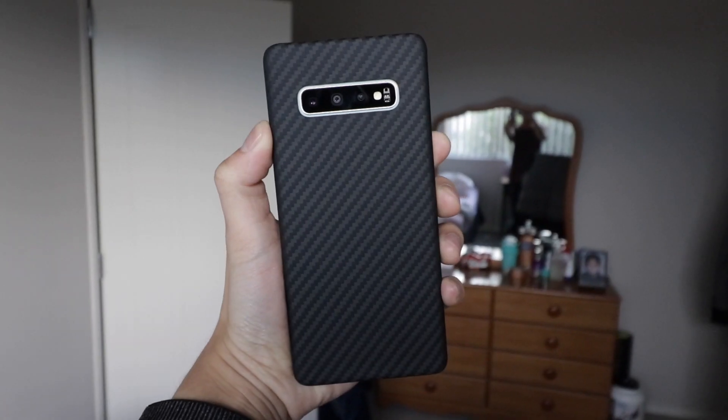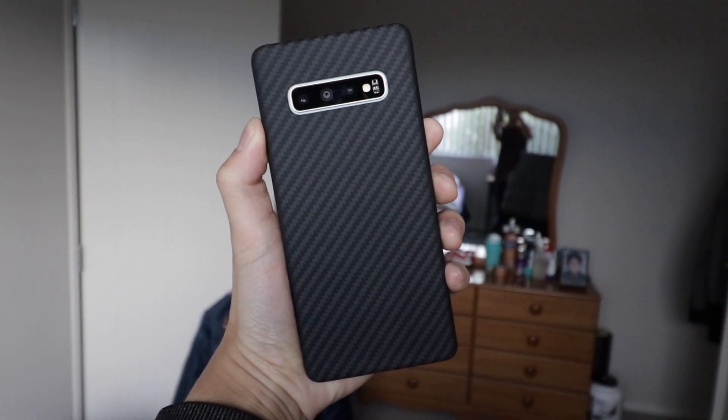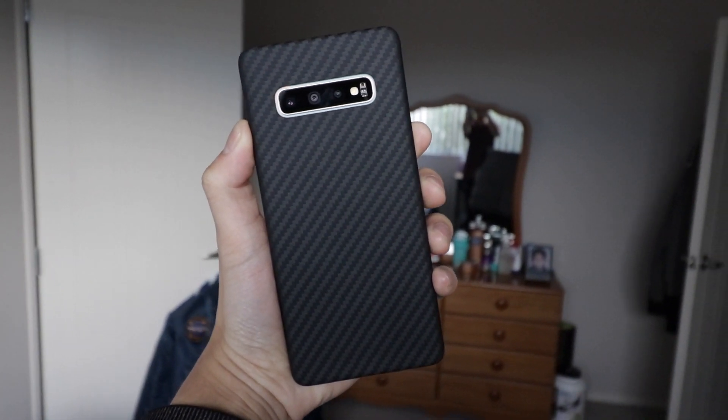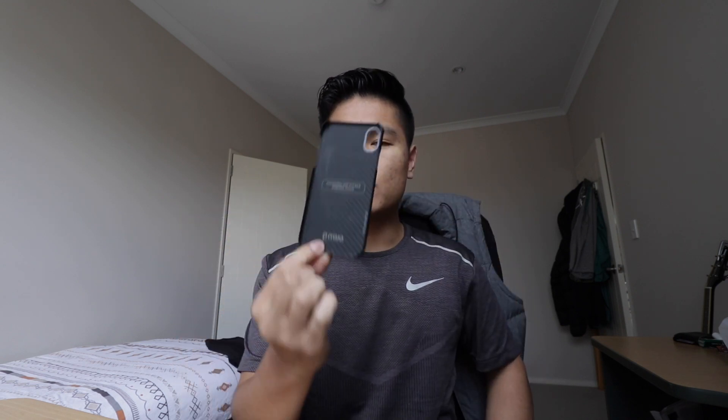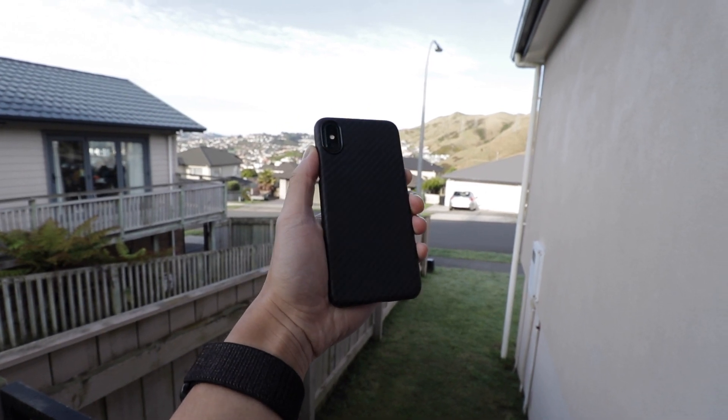The second thing I like about this case is the aesthetic and the feel. This case feels really good in your hands and just looks really nice and clean. The case is made of aramid, which is kind of similar to carbon fiber. It's a very strong material and also a little bit flexible, so you can get it on and off the phone. It's very thin and very light, which I like about a case. I hate cases normally — I like to rock my phones naked — but obviously that's not the best idea. At least this case doesn't add a lot of bulk to the phone.